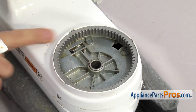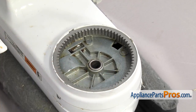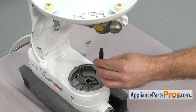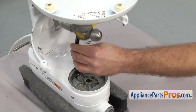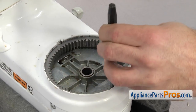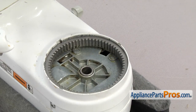We can tap it in place with the hammer. Once you have the gear tapped down so it's even with the housing, we have to grab another tool to make sure we seat it all the way down. We're just going to use a punch and a hammer and tap this down the rest of the way. You want to go around to a few different spots and tap it down evenly. Once you have it tapped on all the way, we can put the mixer back on its feet.